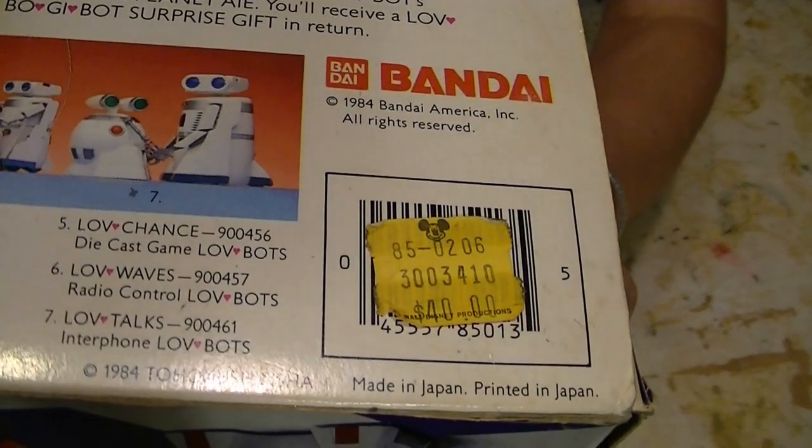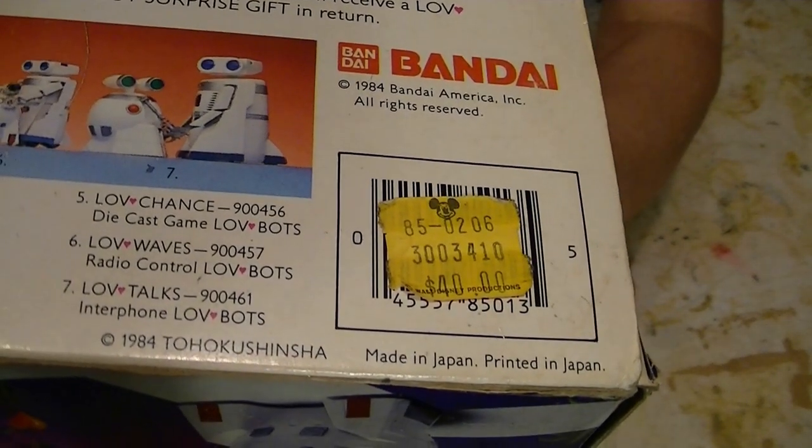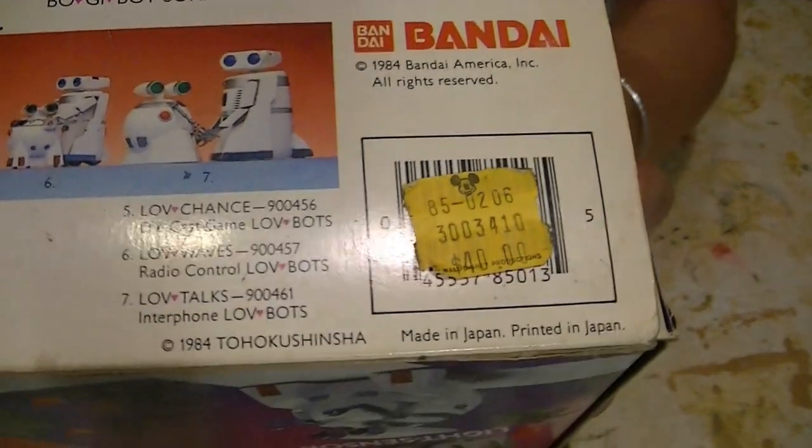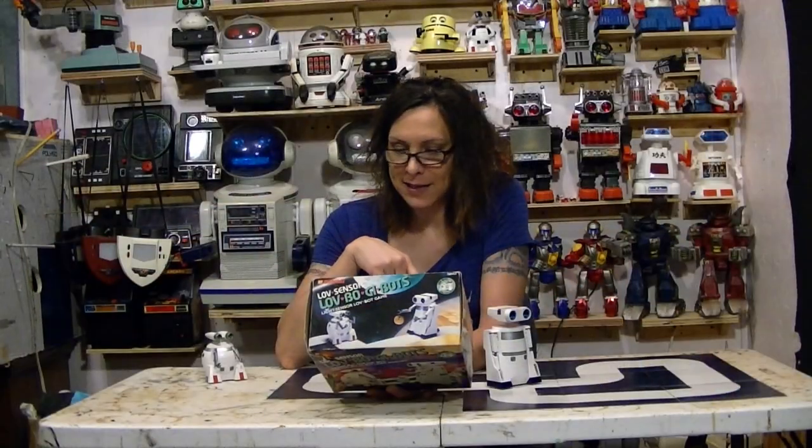Check out this price sticker — it has Mickey on here. Was this sold under Disney at one time? I don't know, I guess so. Forty bucks in 1985? That's kind of expensive.